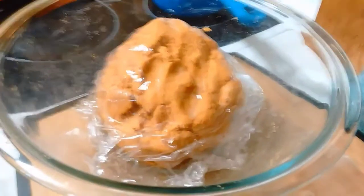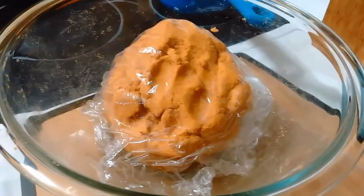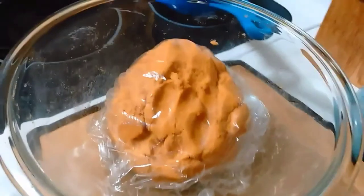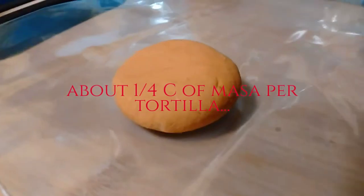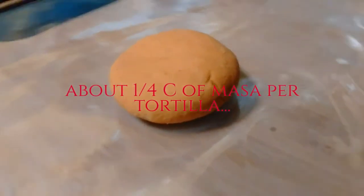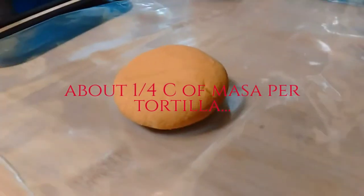You can let the masa rest covered in plastic wrap and then form your masa balls, but I'm going to form the masa balls and place them in a storage bag and let them hang out for 10 minutes or so. That's about the size of the masa ball — I just kind of flattened it slightly. I would say it's probably a quarter cup, more or less. So I'm going to go ahead and do the rest.